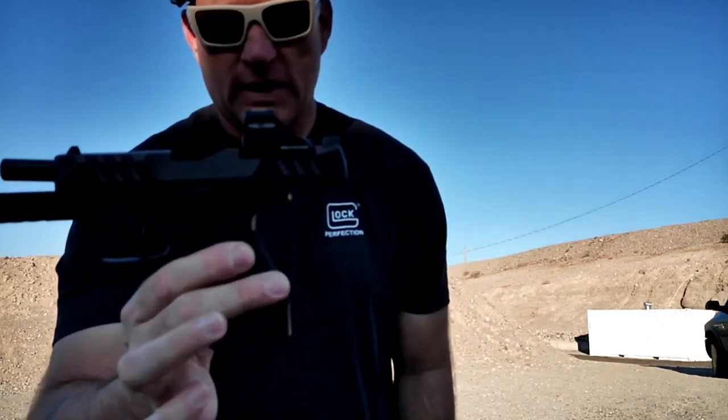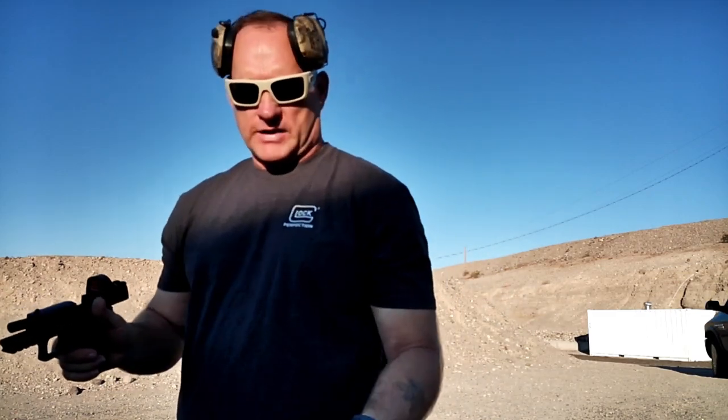Good morning, A-Bird Freedom fam. So we're out here at the range this morning with this Walther PDP Compact with Holosun 407C. The reason we're out here today is I had a customer yesterday asking me about a drill that I had seen DJ Shipley use in one of his videos with GBRS Group.